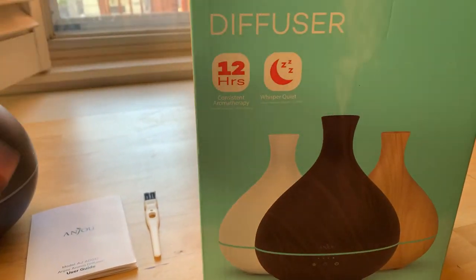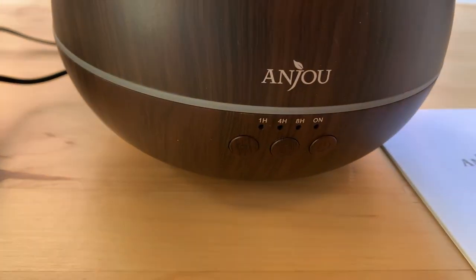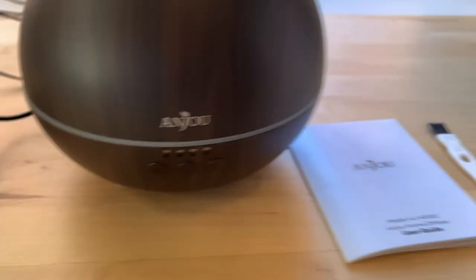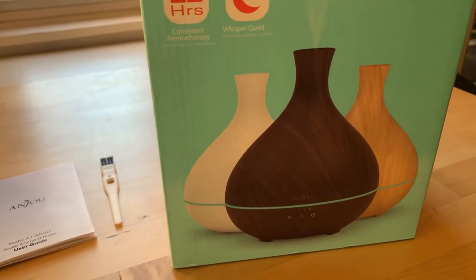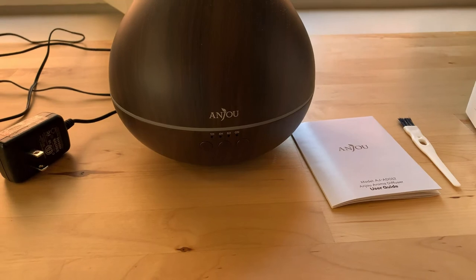If you don't want it to be for 12 hours, there's a button you can push that allows it to be for one hour, four hours, or eight hours. So that's kind of cool if you're going to bed and you don't want it wasting while you're asleep — you're not going to smell it anyway — so might as well have it shut off automatically. That is an option.